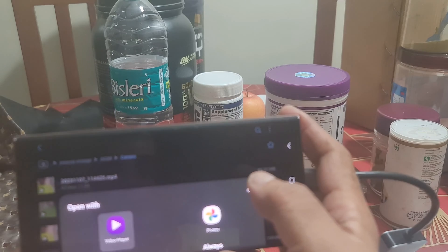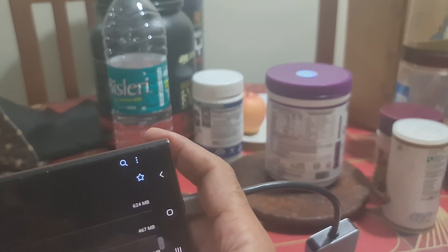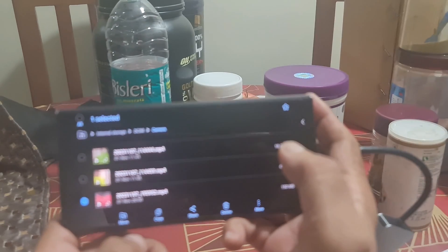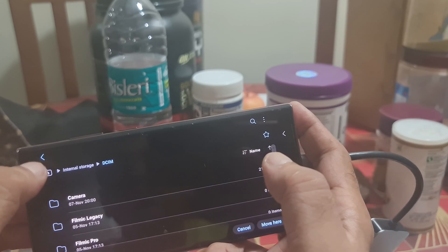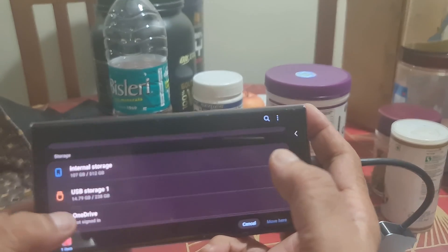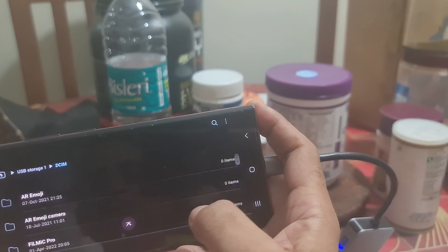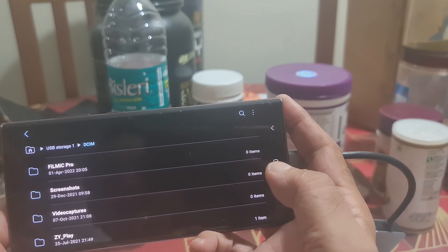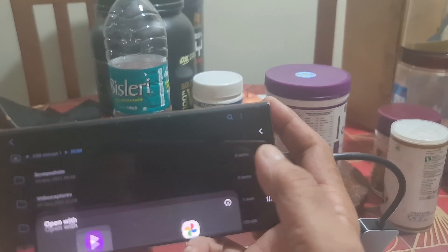To move the file, I select it in My Files — one item selected — then go back and navigate to USB storage. In USB storage, I open the DCIM folder and move the file there. The video we just recorded is now available in DCIM — and there it is.